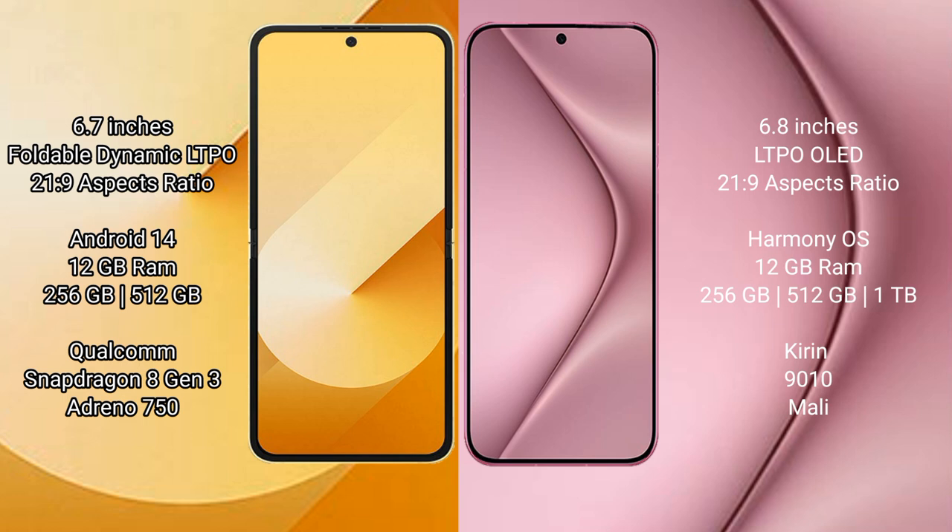Samsung Galaxy Z Flip 6 comes with 12GB RAM and 256GB or 512GB internal storage, with a Qualcomm Snapdragon 8 Gen 3 processor and Adreno 750 GPU. Huawei Pura 70 Pro comes with 12GB or 16GB RAM and 256GB or 512GB internal storage, with a Kirin 9010 processor and its integrated GPU.